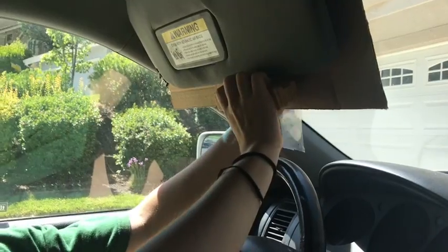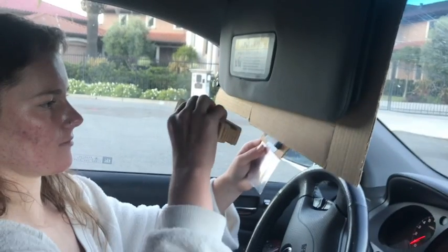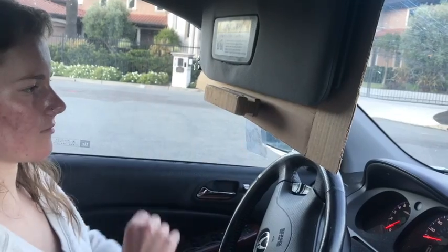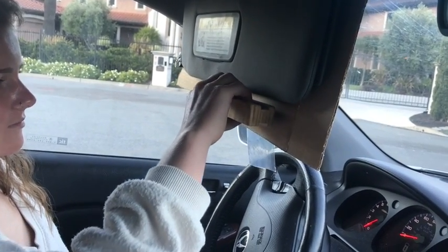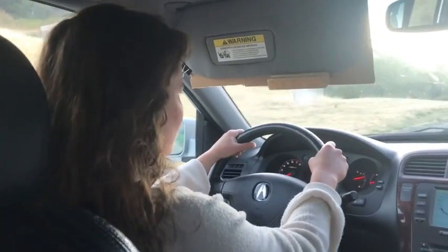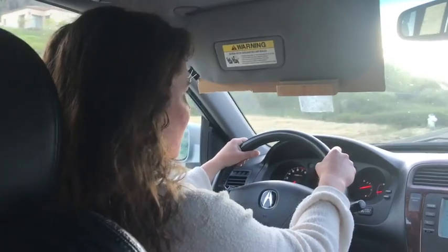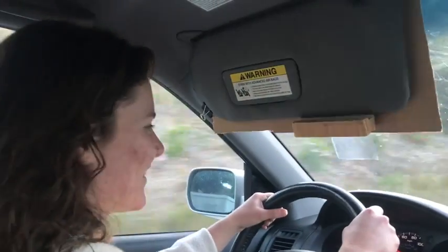You can easily store the sunscreen in your car when you don't need it. Now let's see our driver put sunscreen to the test and get home safe without being blinded by the sun. She slides it across the bottom and the side to get it in just the right position to block the sun. Now this driver can get home safe without being blinded by the sun.